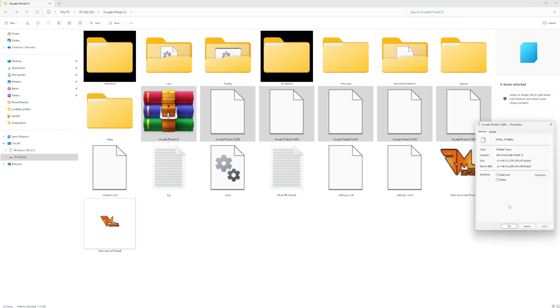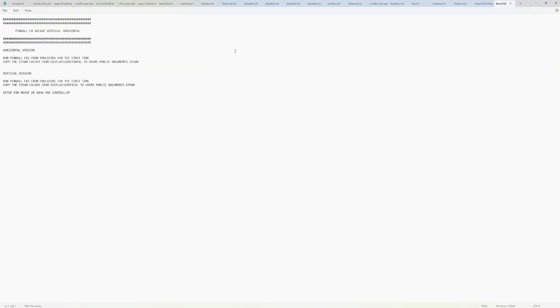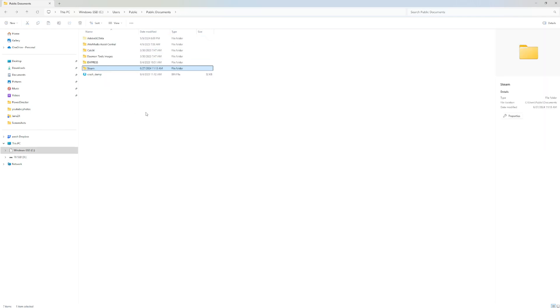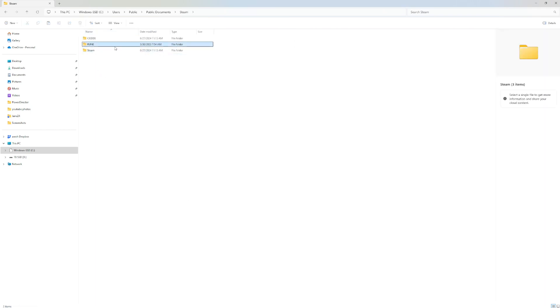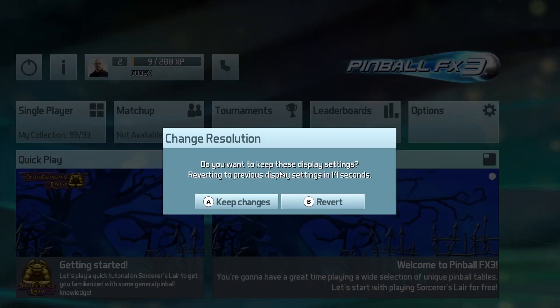Here's the file system. You don't need to keep the dot 7-zip files — that's what you download initially, then you right-click to extract. The files are about 11 gigabytes compressed and closer to 16 gigabytes extracted. The readme explains the only thing you need to do: go into the displays folder, grab the Steam folder, head over to your main hard drive, go to Documents or Public then Documents, and copy and paste the Steam folder there. That's all you really need to do.